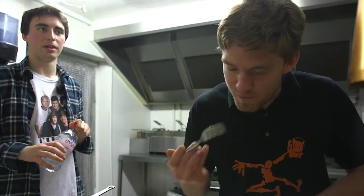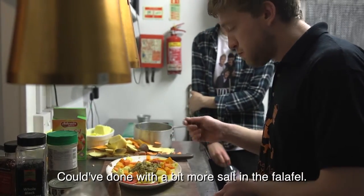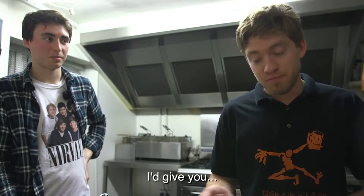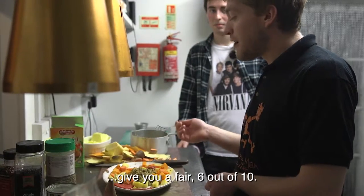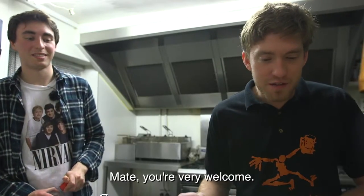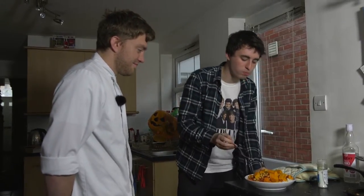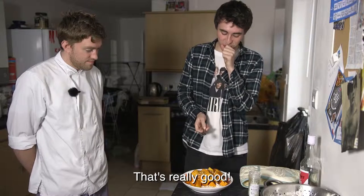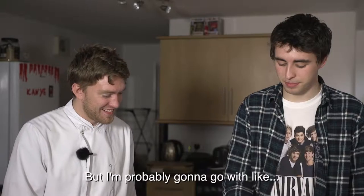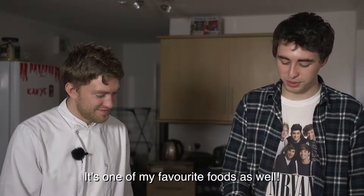Now let's see what they make of each other's food. It needs a little bit more salt on the falafel — other than that, it's really nice. Considering the time it took you to do that, I'd give you a 6 out of 10. I'm very happy with that, mate. It was really good — I was going to give you a 5 out of 10 so I won, but I'm probably going to give you an 8 or 9. It's pretty good — it's all my favourite foods as well.